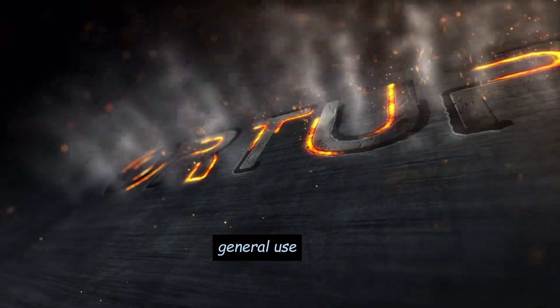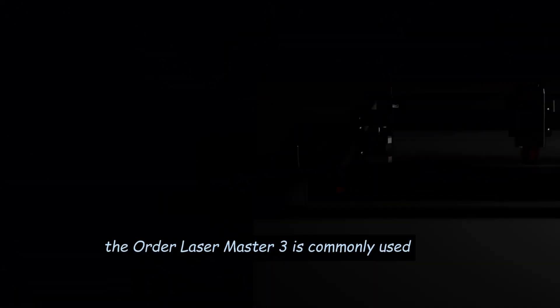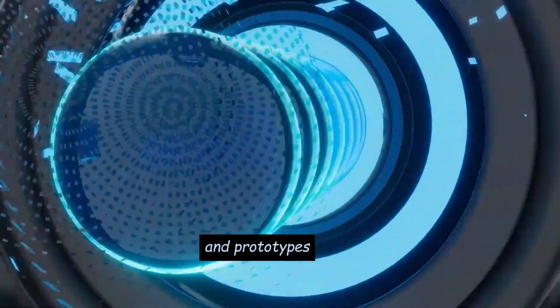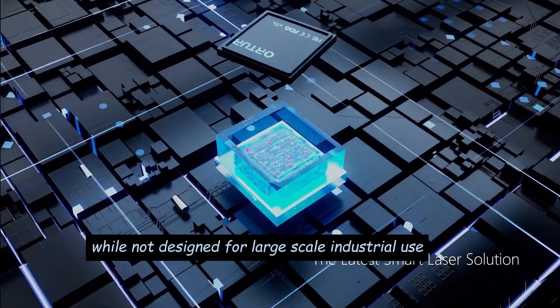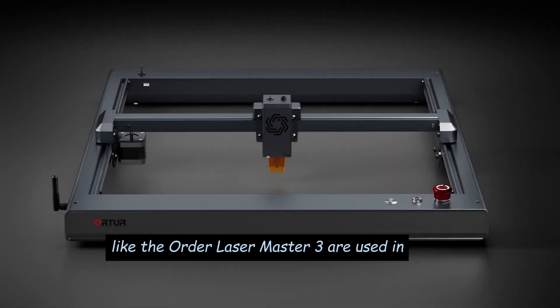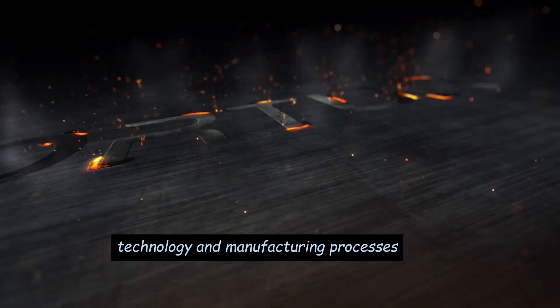General Use — Art and Craft Projects: The Ortur Laser Master 3 is commonly used for art and craft projects, enabling users to create personalized items, decorations, and prototypes. Small-scale Production: While not designed for large-scale industrial use, it can handle small-scale production runs of customized items. Educational Use: Laser engraving machines like the Ortur Laser Master 3 are used in educational settings to teach students about design, technology, and manufacturing processes.